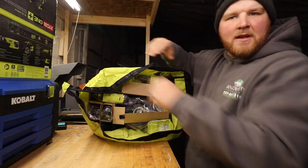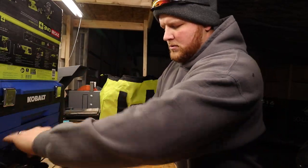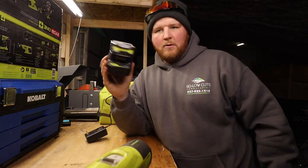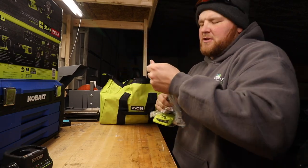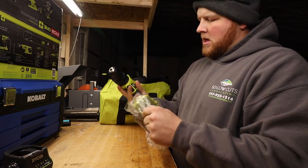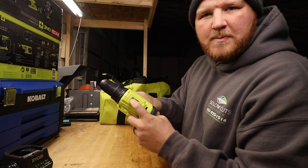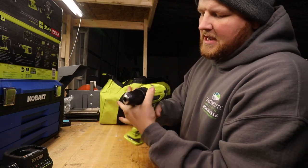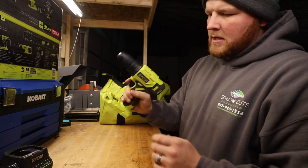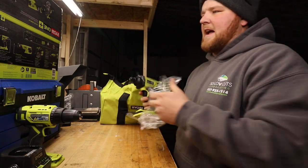Everything here is individually packaged and secure. First thing we're going to grab is the charger — if you have 18-volt batteries laying around, they will fit right in. Next up is our half-inch two-speed drill driver, up to 500 pounds of torque. There's your two-speed adjustment right up on top, and your torque adjustment — pretty nice, comfortable in the hand.